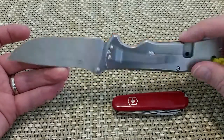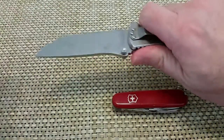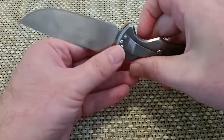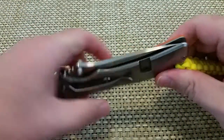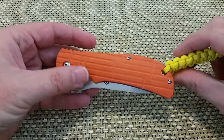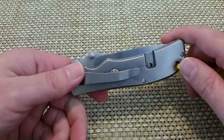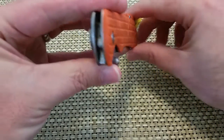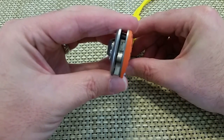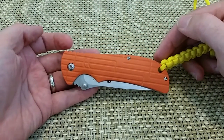One side is G10 scales and the other side is stonewashed metal. It gives you a pretty good grip. For the price — I think I got this one for around 13 bucks — it's a good, real solid knife. I've been using it for a while and it's held up real well. It's actually got bronze washers, which is nice.